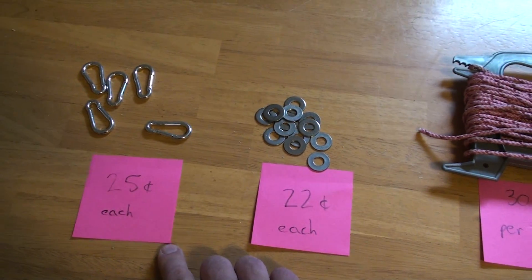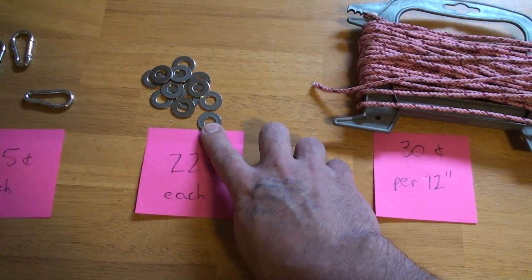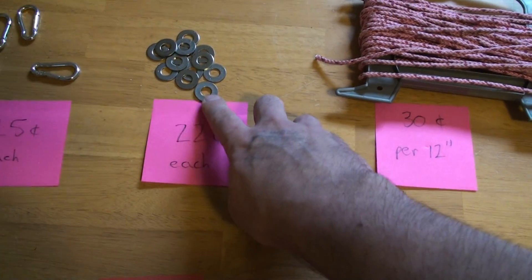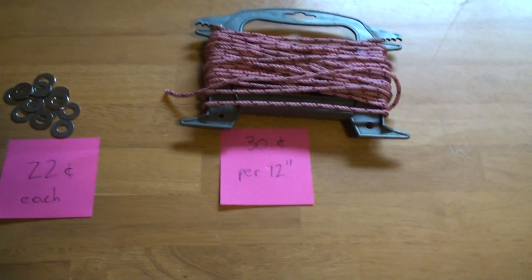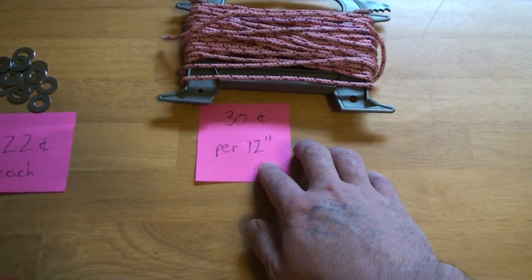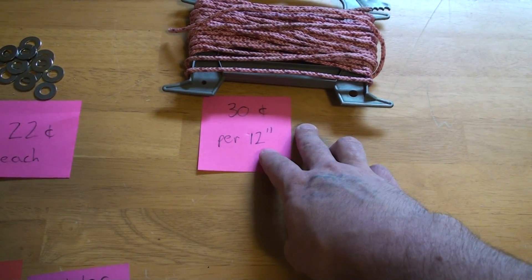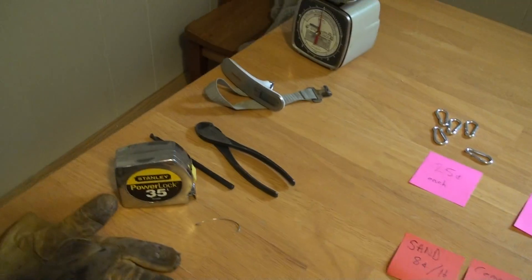The other things you'll need are small carabiners at 25 cents each, washers — these nice stainless steel ones are 22 cents, though you can get cheaper ones or use any washers you have — and parachute cord, which you can get about 30 yards of for around $9, so that's 30 cents per foot.